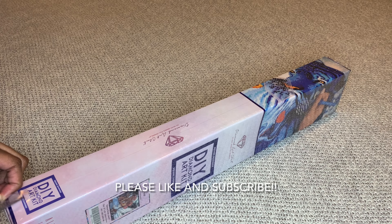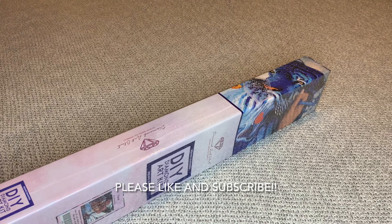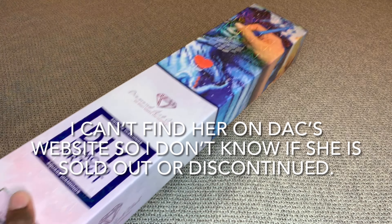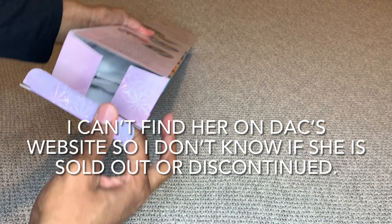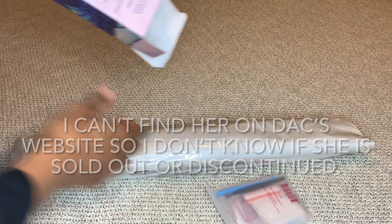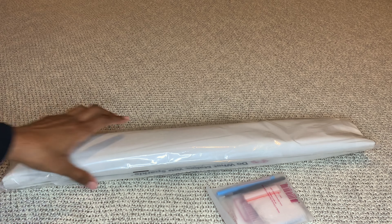Did y'all get this one? I feel like she was really popular but she's not sold out yet. I think that's because Diamond Art Club is just doing so great now with having the inventory in stock. But I feel like if this was a few months ago she would have definitely sold out by now - she's so beautiful.